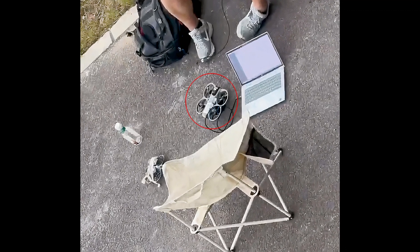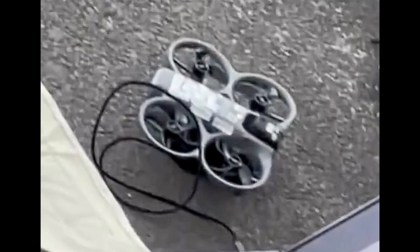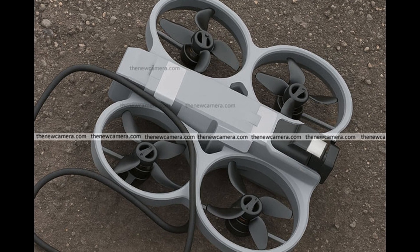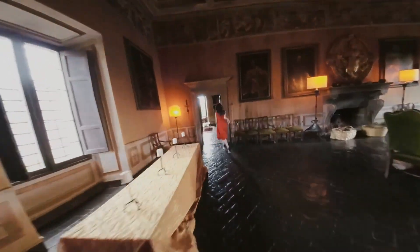The leaked photos of the DJI Avatar 3 have created a lot of excitement among drone fans everywhere. It is the first real look at the next generation FPV drone, and even though it keeps the same familiar shape as the Avatar 2, there are some very clear changes that stand out right away.